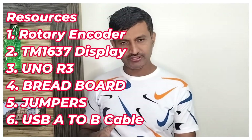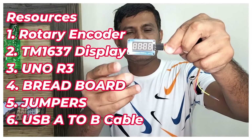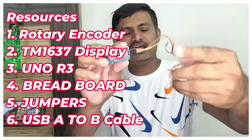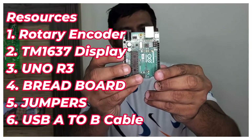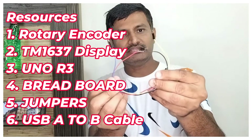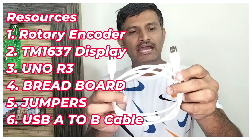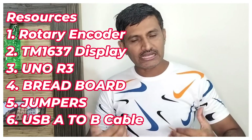For this project, what are the resources required? The first one is the rotary encoder. This is the 4-digit 7-segment display — we are displaying the count on this one. I have taken female-to-male wires. The most important one is the Arduino Uno R3 board. I am mounting the components using male-to-male wires. I am also taking a USB A-to-B cable for flashing and getting power from the laptop. These are the resources used in this project.